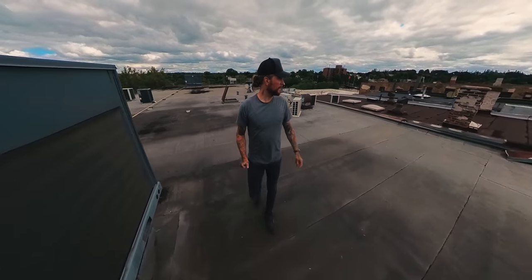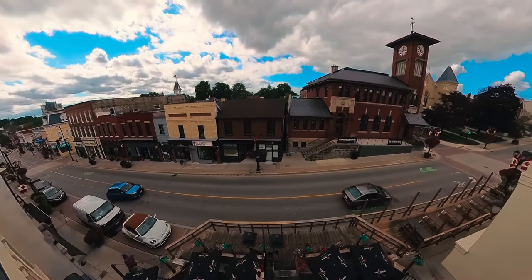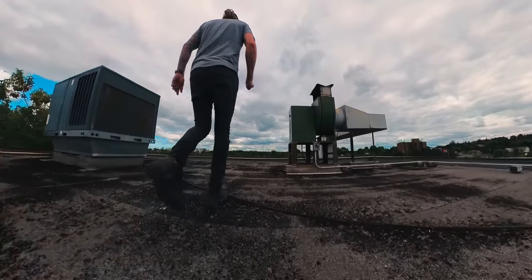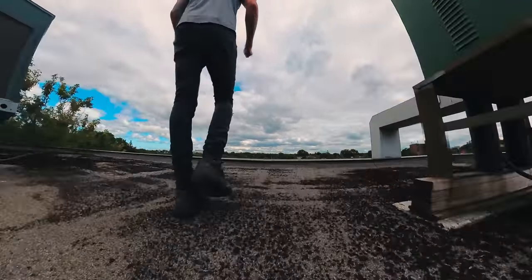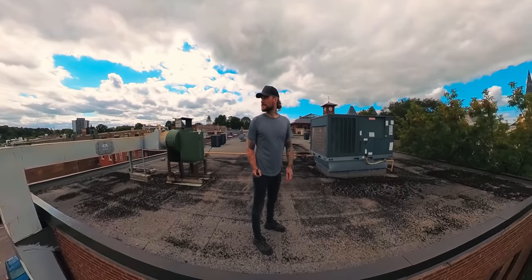Single lens mode is the closest to a regular action cam you're going to get. But if you're buying an Insta360 X3, you're getting it for the 360 mode so you can reframe. The whole beauty of this device is you can capture everything from every side without having to physically set up different angles individually. You get on a quad, you just ride. You deal with all that stuff after the fact. That is the magic of the Insta360 X3.